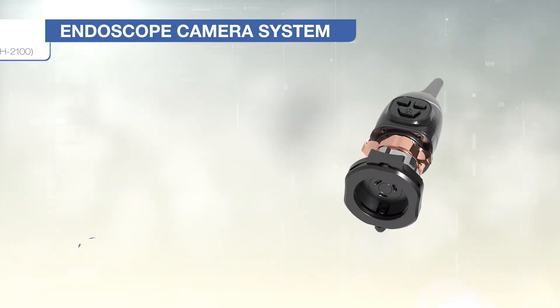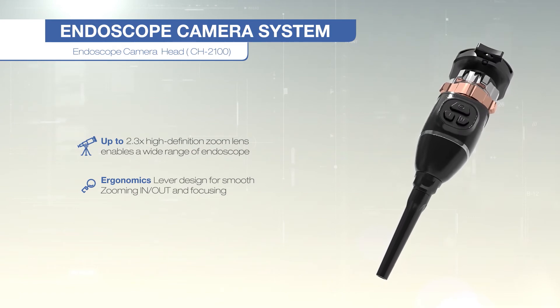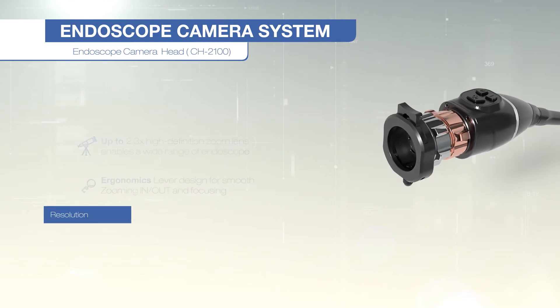The endoscope camera CH2000 converts the light received by the image sensor through the lens into an electrical signal, and sends it to the connected image processing device by aligning it with the image format.